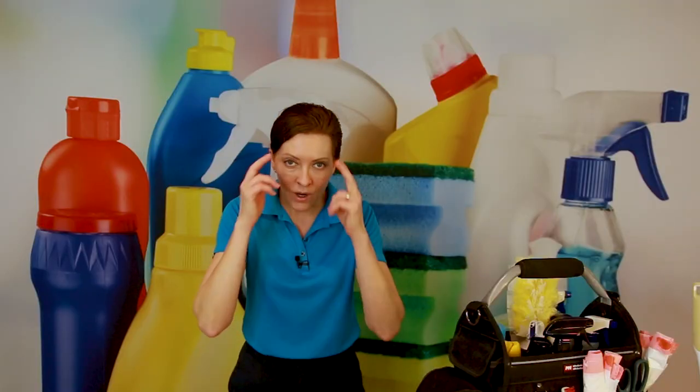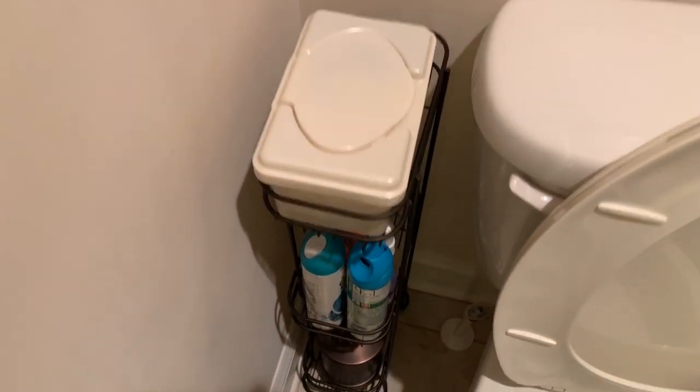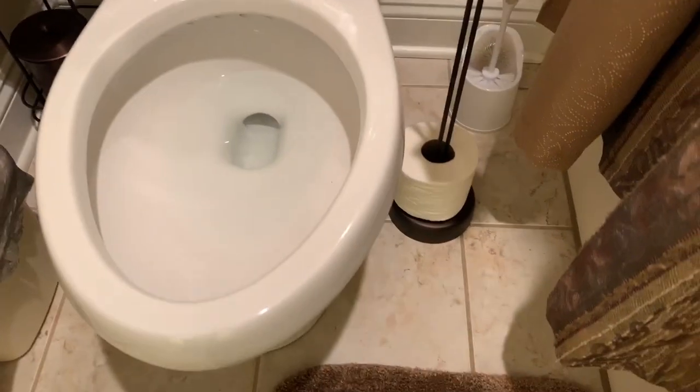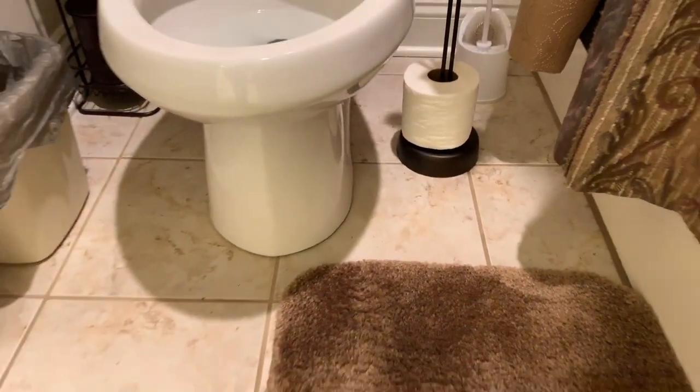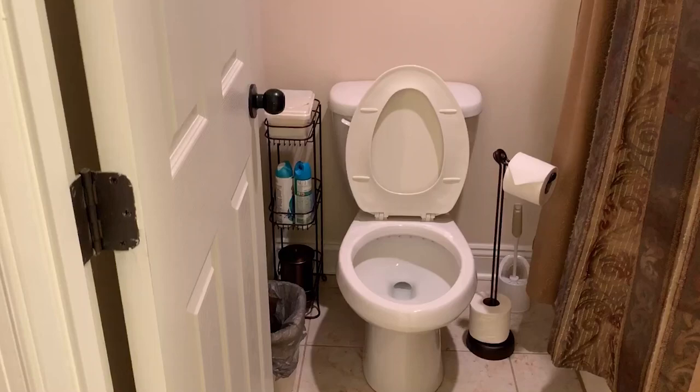Now your toilet area is really nice and clean, and this is how you do a maintenance clean for a home, an Airbnb, or for your customer if you are a professional house cleaner. This is what we call a maintenance clean on a toilet. I hope that helps you a little bit. The more you practice, the faster you get — to the point where you can clean a whole entire toilet area room in about two and a half minutes. The toilet area will always be nice and welcoming.